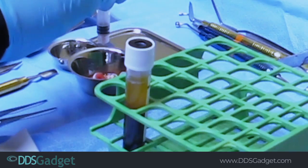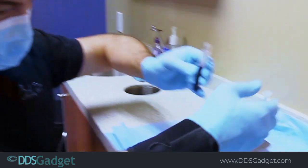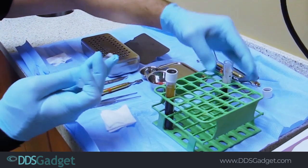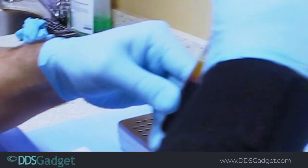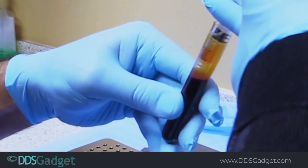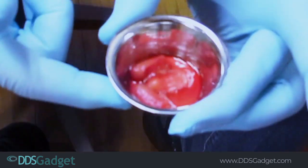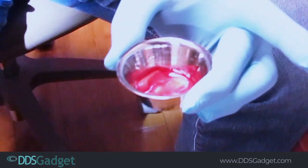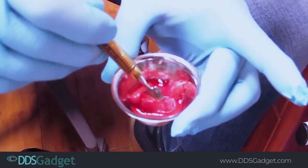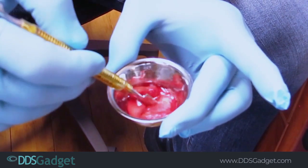Here it is and I'm just going to pour that in there and grab the rest of it. We're going to do the exact same thing on this tube — you can see the nice separation here. The top portion is what we want. This is also how you would make sticky bone — here are the collagen plugs soaking in IPRF, but you can also do this with bone and you'll see how this becomes nice and jelly-shaped so it's easier to pack and place.